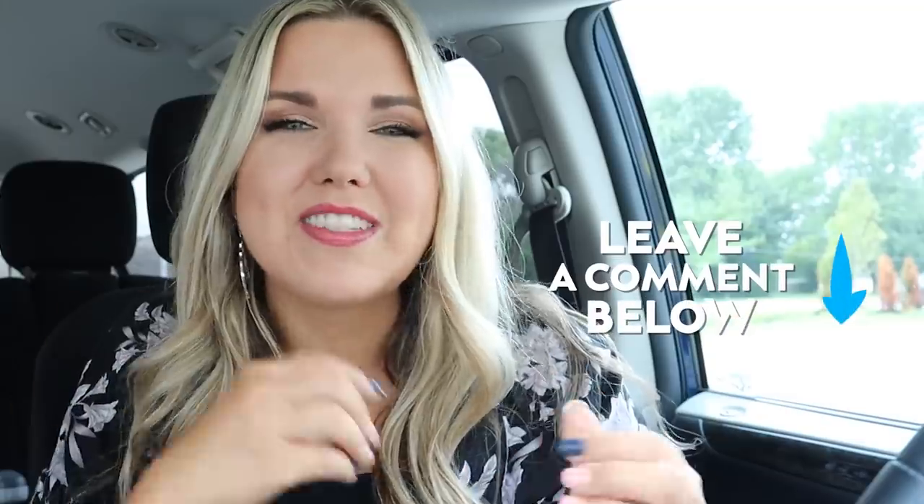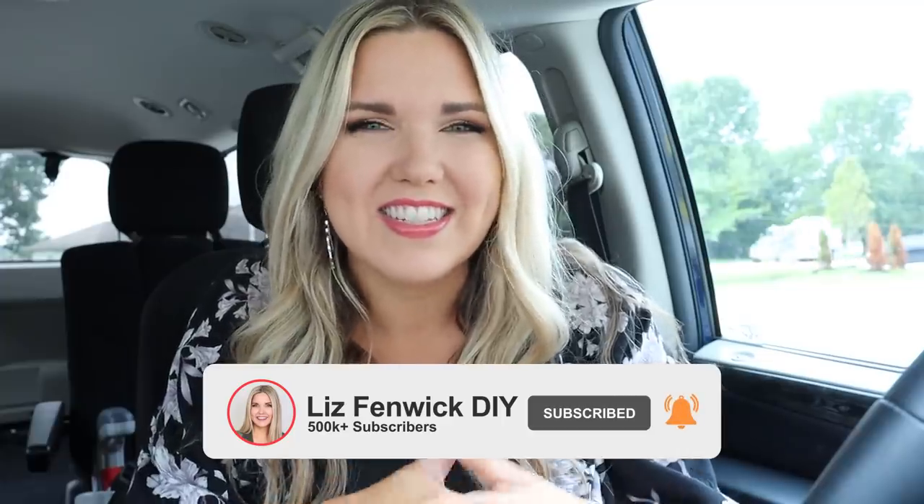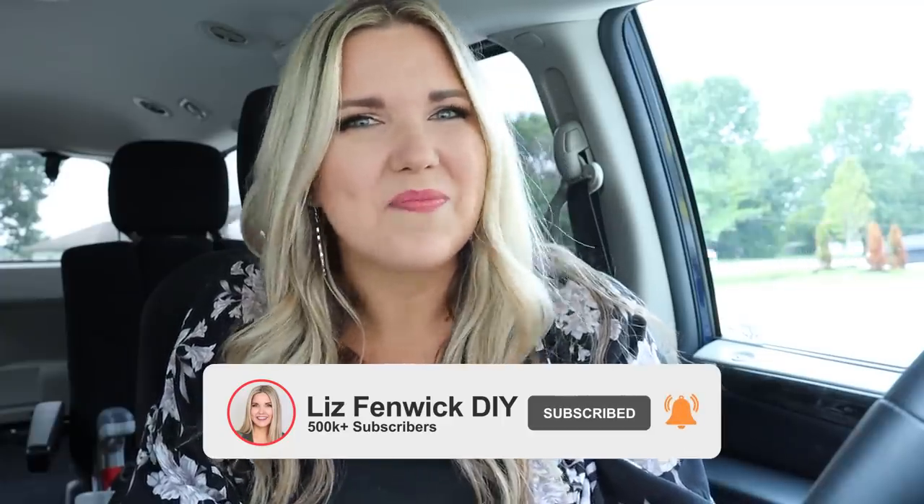Let me know what your favorite item I found today at Dollar General was down in the comments. If you're new here, make sure you subscribe — I post two DIYs each week on Monday and Thursday. I'll talk to you guys in the next one, bye!